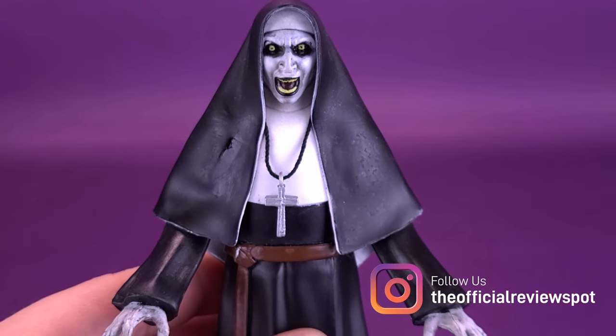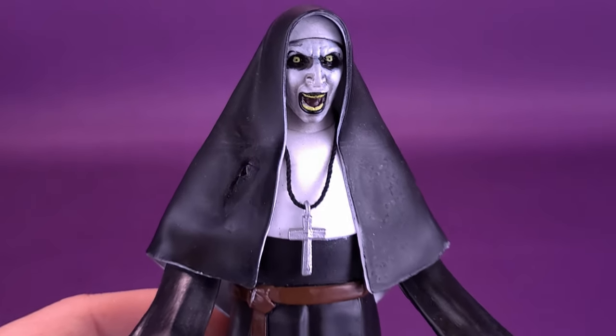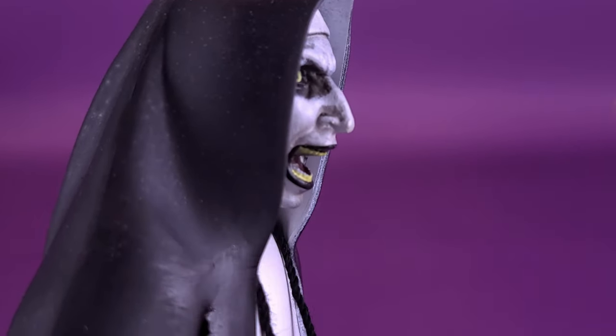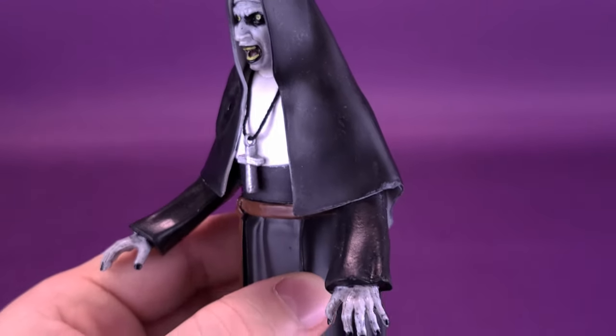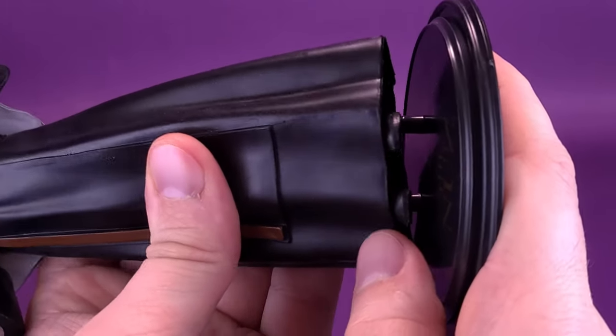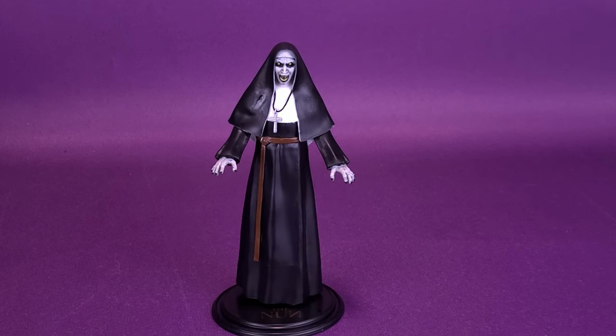As just a showpiece alone, this is actually one of my favorite Nun Valak figures. We don't have a lot of Nun collectibles to go around, but I think they've captured the essence of the Nun, demonic or otherwise, and the paint is so good on this one. Even the side profile looks fantastic. Generally I just like to display these bendable figures on my shelf — plugging her back into the display stand, I'm probably going to have this displayed with some of my other horror collectibles. It fits in nicely for a regular scale figure. Not as bendable as some other Bendy Figs from the Noble Collection, but certainly one of my favorite Nun Valak collectibles put out in recent memory.